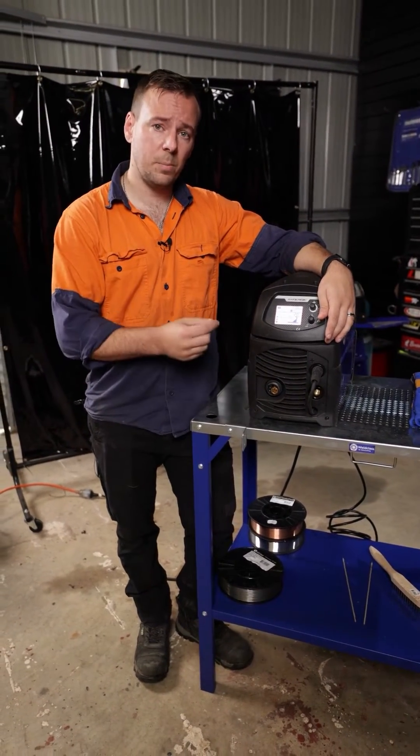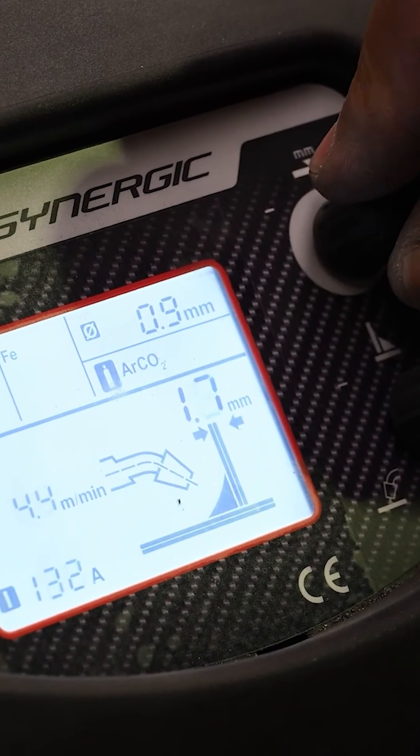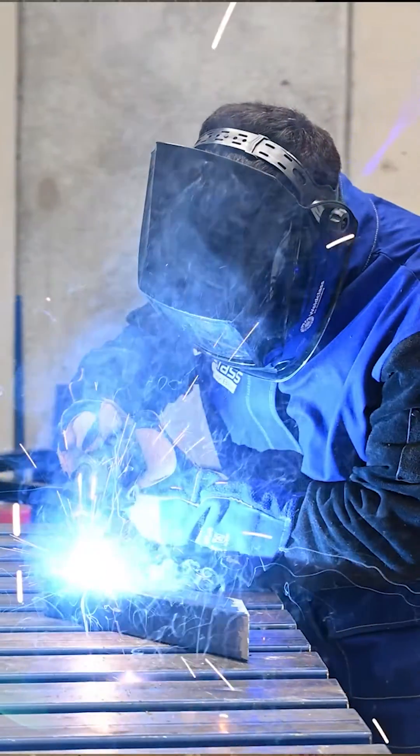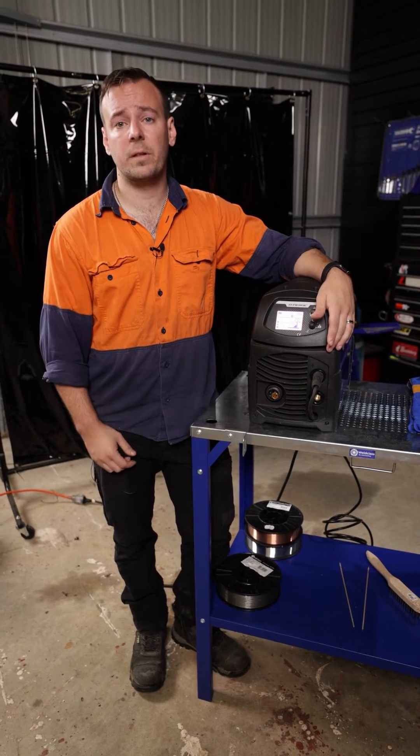Once you've selected your program, you dial the knob around until you find the material thickness that you're working with, and away you go. The Synergic map will take care of working those settings in sync once you select a program and a material thickness.